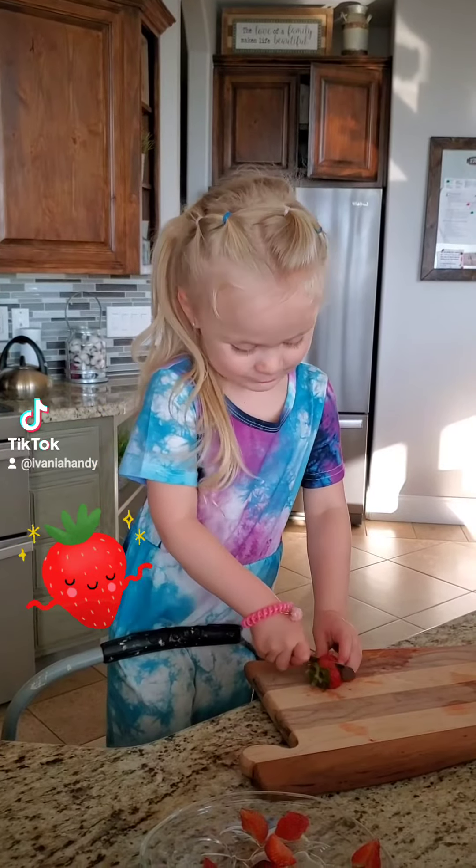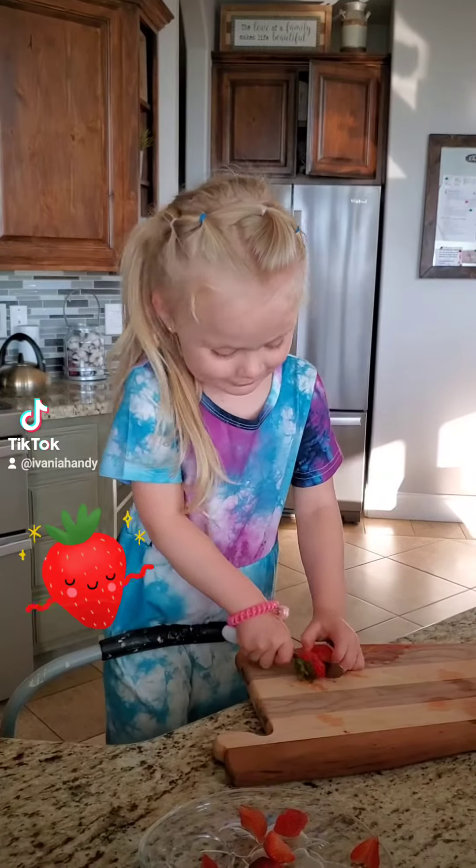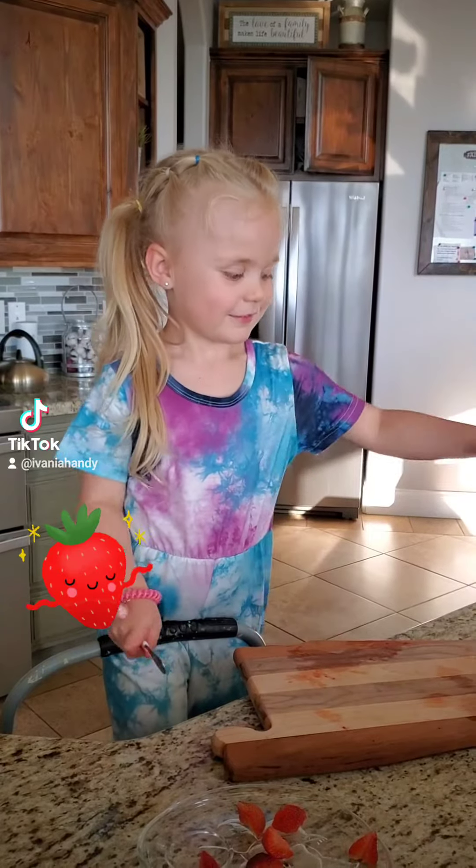Come on. Let's do it. Take it. Let's go.